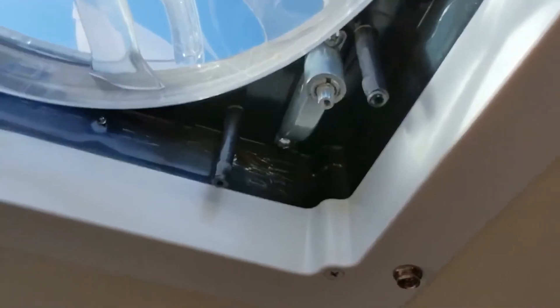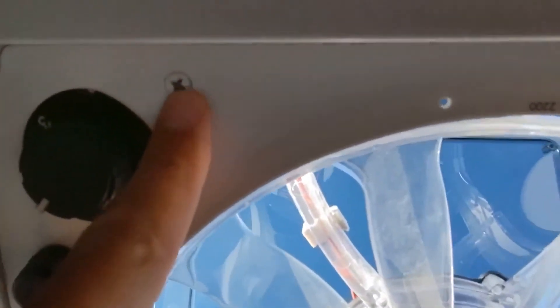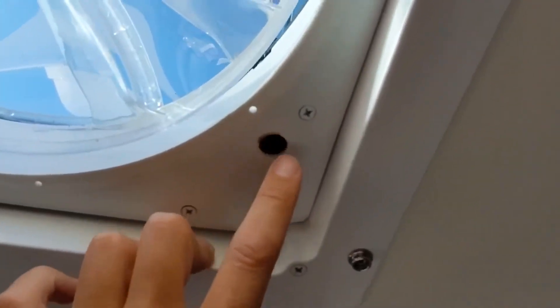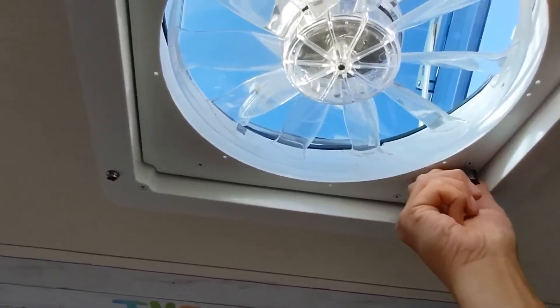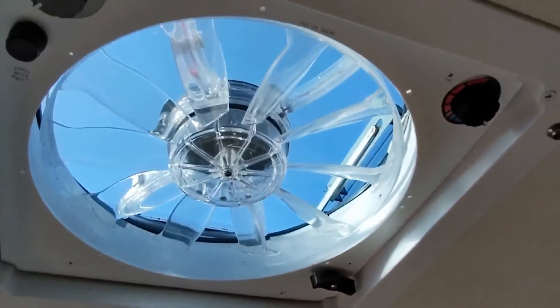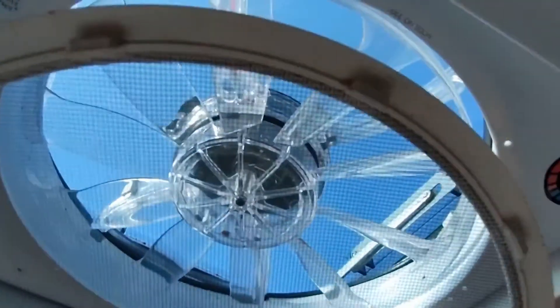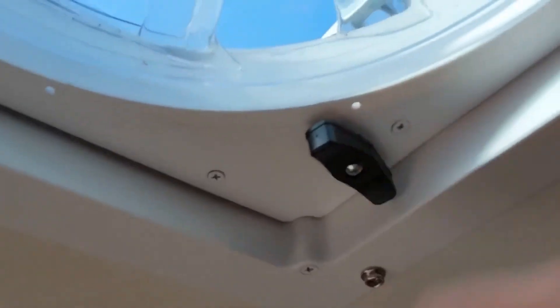It looks like I should have done that afterwards because it's meant to poke through that hole. Backtracking those instructions — I've got that screw out and can now put the shroud back on. The screws holding the shroud in place are back in, and now I can put the little handle back on. The handle is screwed back on — lift it up, put it back down. All sorted.